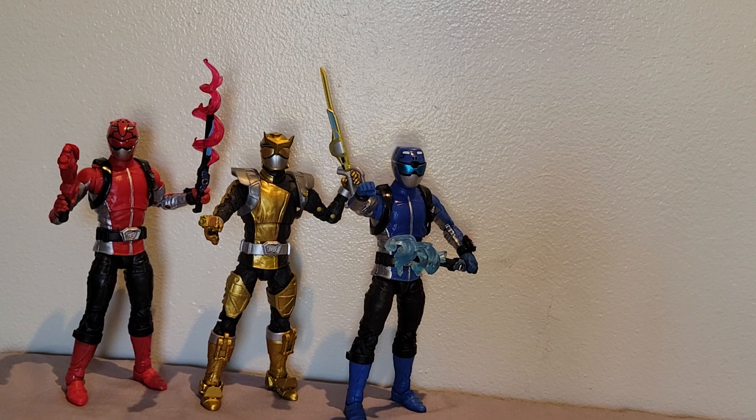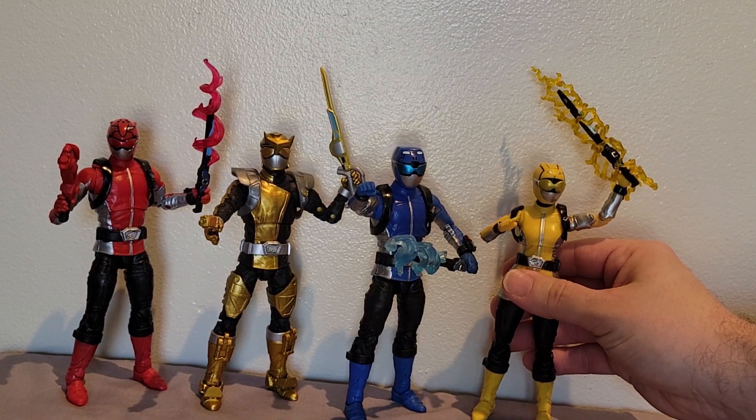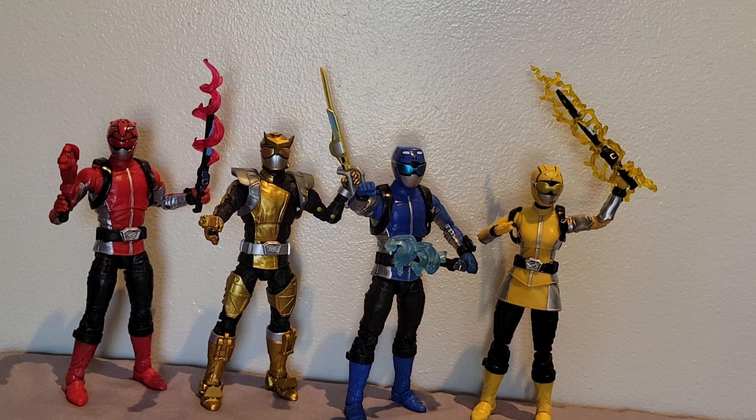Then of course I had to pick up the yellow ranger, which I got from Amazon. I had some gift card money on Amazon that I used toward this one — it was regular price, the $24.99 price point, but I got like five dollars knocked off, so that's okay. I had been seeing the yellow Beast Morphers figure at Target for quite a bit, but I did not want to pay the full retail price.